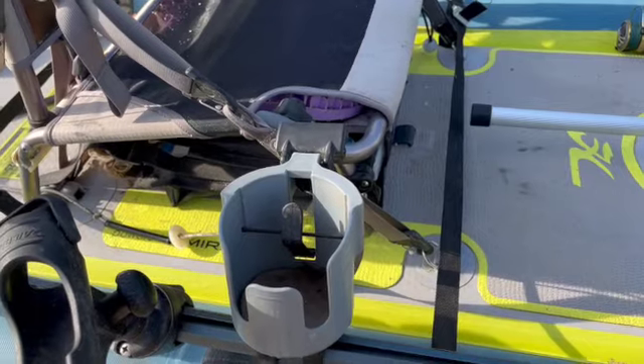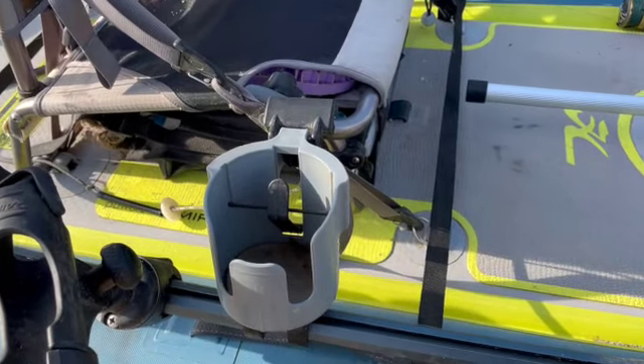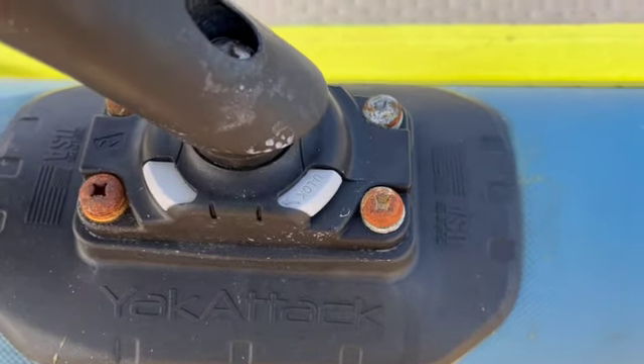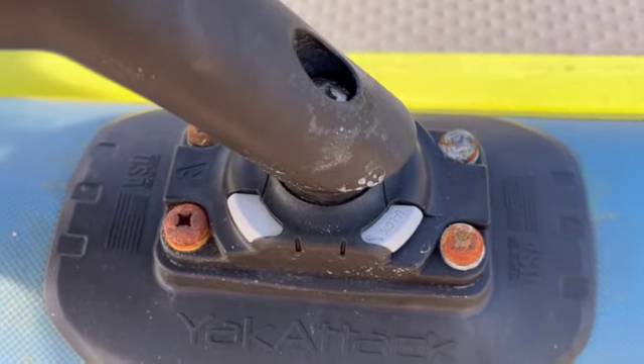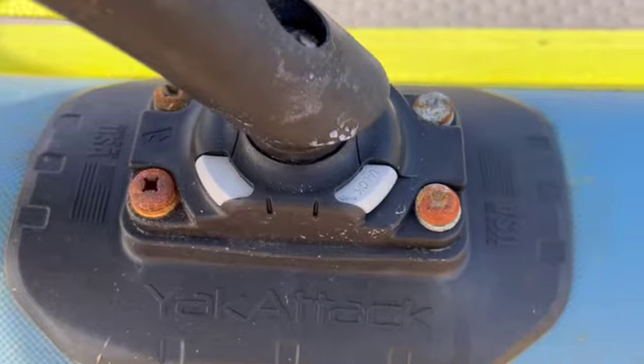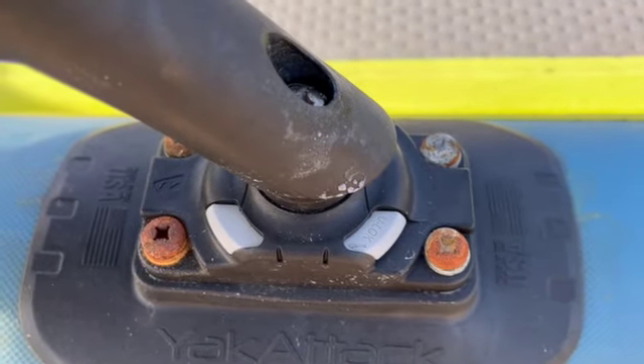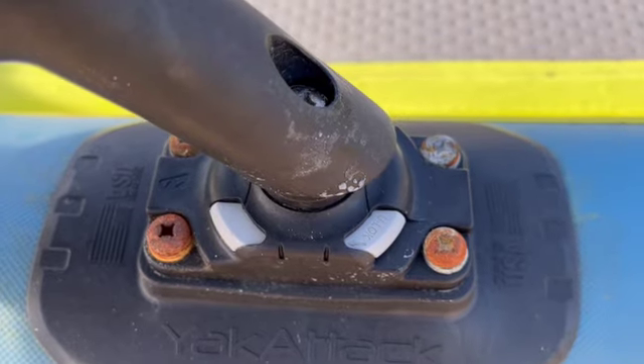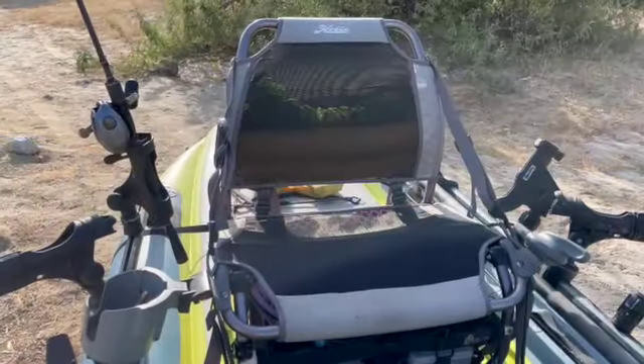I forgot to swap out the screws — I put these in initially and was going to swap them out for stainless but didn't. I'm going to have to do that when I get home if I can still get them out. Make sure all your hardware is stainless if you're going into salt water.